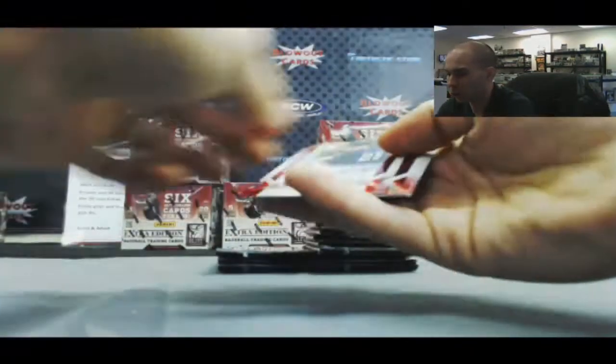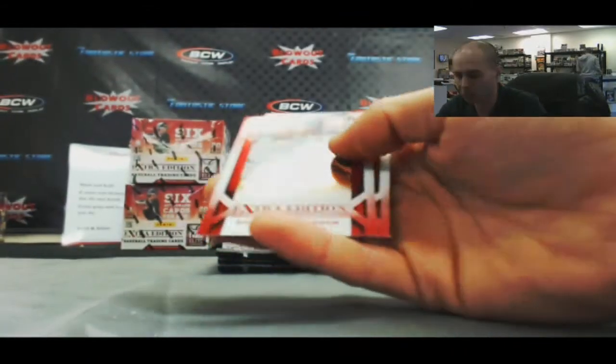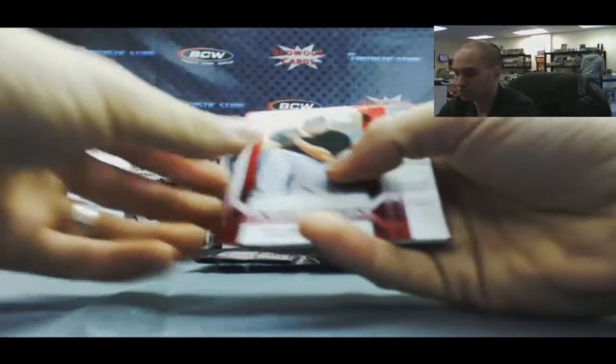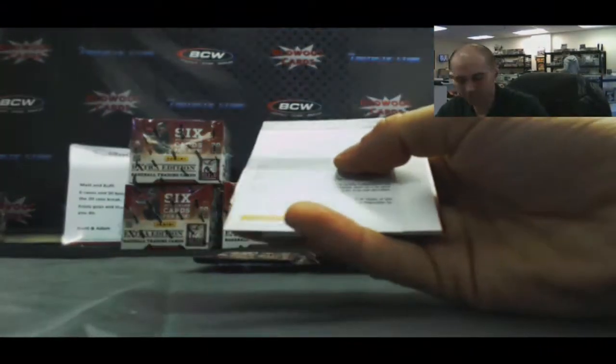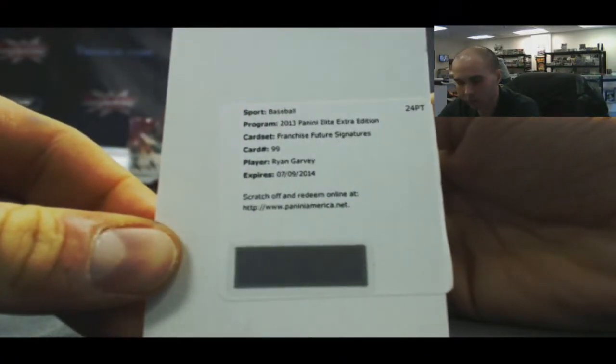We've got an autograph of Corey Black, another Aspirations numbered 67 of 100. And a redemption — dear valued collector, we've got a Franchise Future Signatures card number 99, Ryan Harvey.